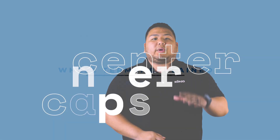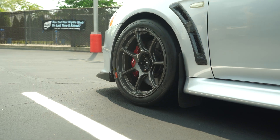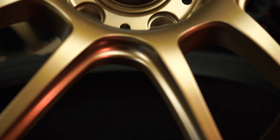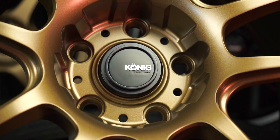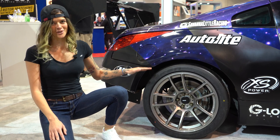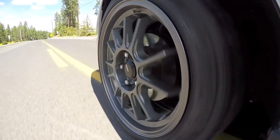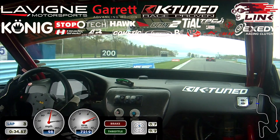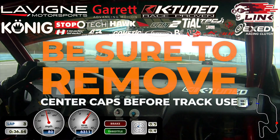Center caps. We get questions about center caps every day, so let's go over what you need to know. Every Koenig wheel comes standard with its own center cap, and a center cap does more than just look good. It enhances the aesthetic of your wheel by covering functional parts like your vehicle hub, and because it's covering the hub, it can also reduce the accumulation of debris that can potentially affect the wheel's performance or cause corrosion over time. Also, it's important to note that if you're taking your car to the track, make sure you remove your center caps beforehand.